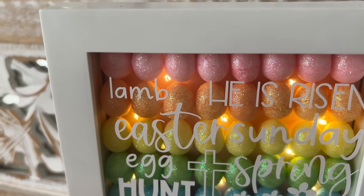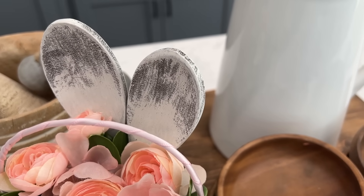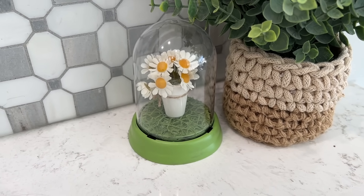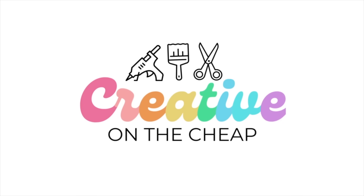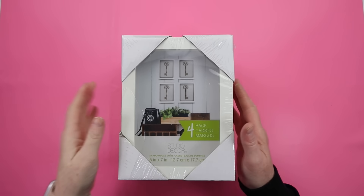Hey everyone, my name is Courtney and today I've got some more fun spring and Easter DIYs, so let's hop into it. Let's dive into this DIY.